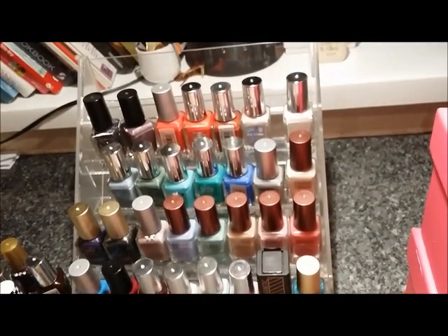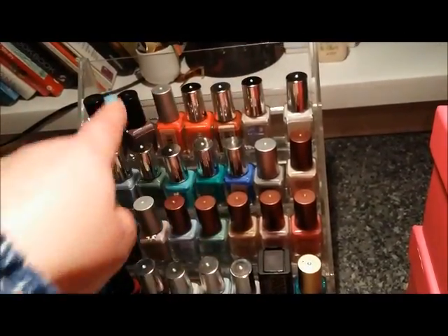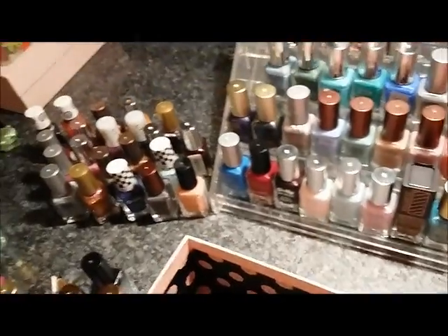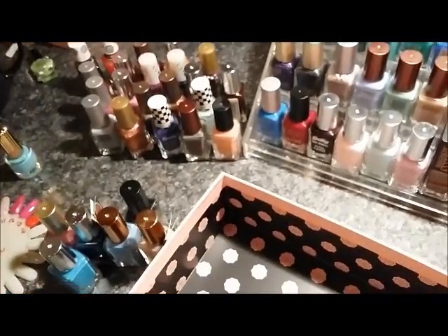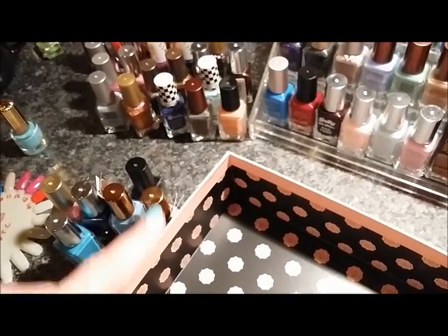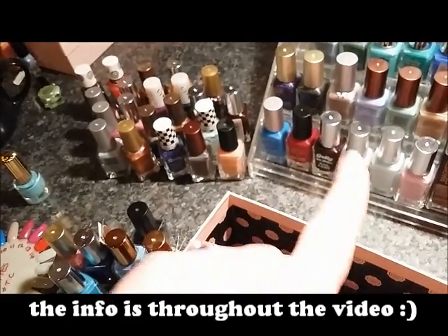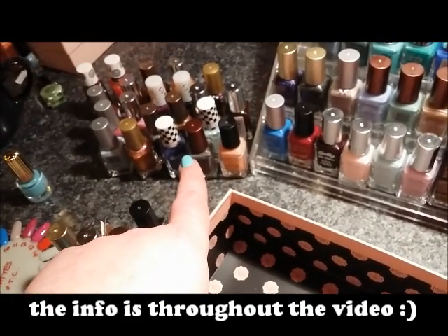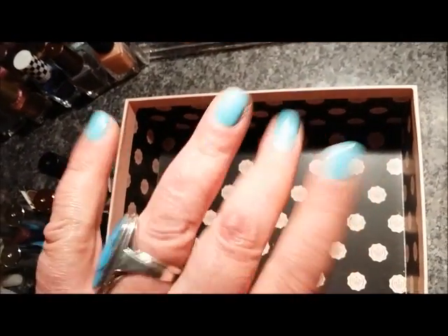So let's see what we have — I've managed to get rid of quite a lot; there's even a clear shelf at the back now. These are all the Barry Ms I'm destashing, and these are the maybes. I'll put a slide up at the end of the video that tells you whether I've kept the maybes or added them to the destash pile. Thanks for watching everyone, bye bye!